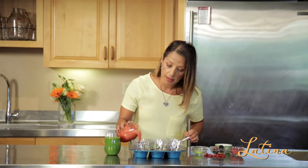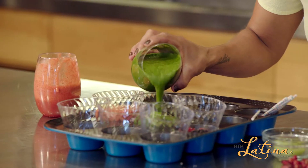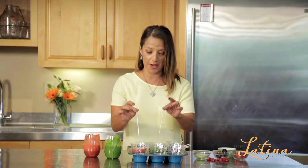Then you're going to pour the smoothie right on top of it, just like this. And you can change it up with the colors, right? Red, green, purple. All you have to do at this point is stick the straws right into your Dixie cup and you're ready to go.